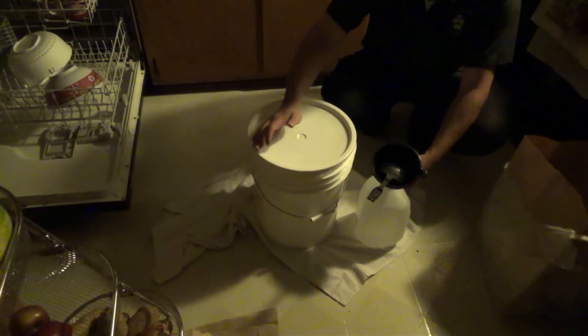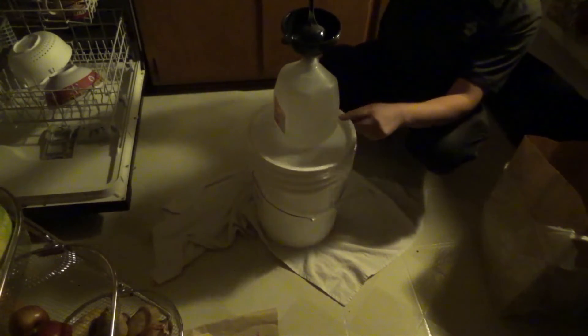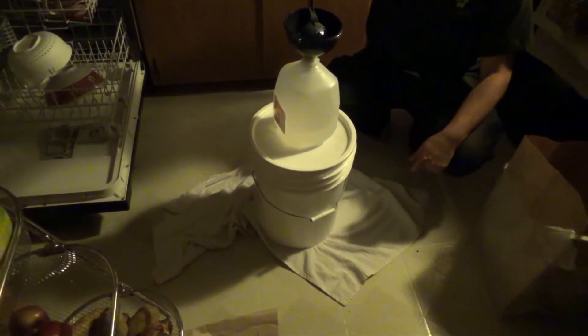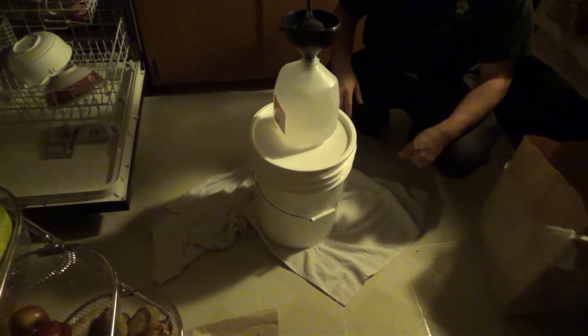When you add the water, first fill the jug about halfway up, put the cap on, and swish it around so you can mix it up a little better. It's a lot easier than trying to mix it while the whole thing is nice and full.